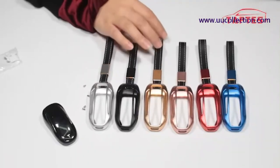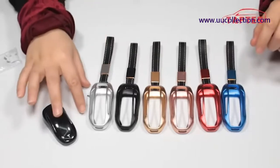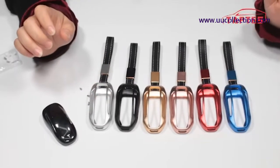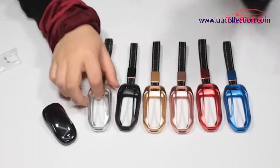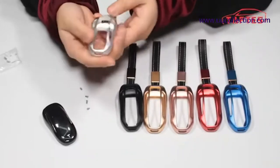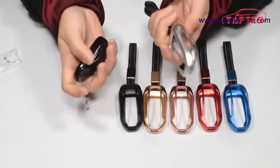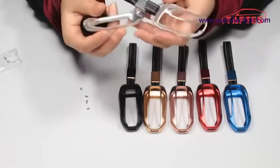Here are some kifo covers for Tesla Model X. I'm going to install this kifo cover, and I'd like to choose this one — this is our Model X kaki cover. You can see the clarity is great.